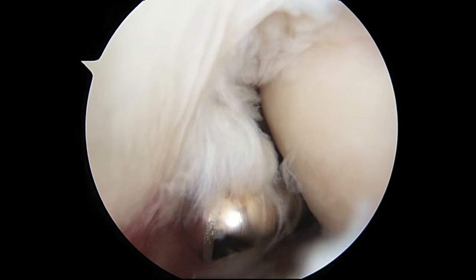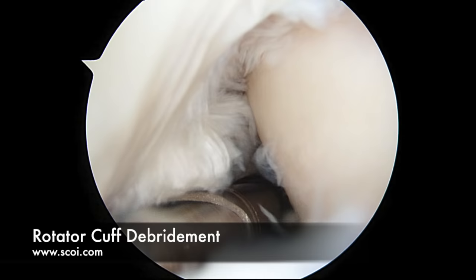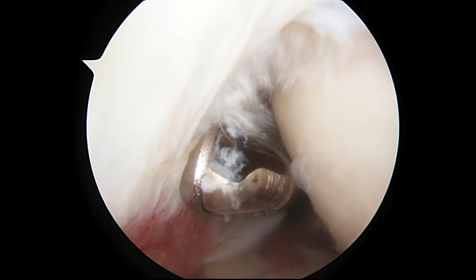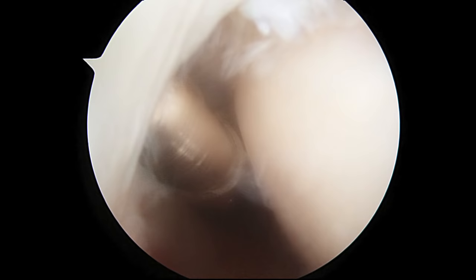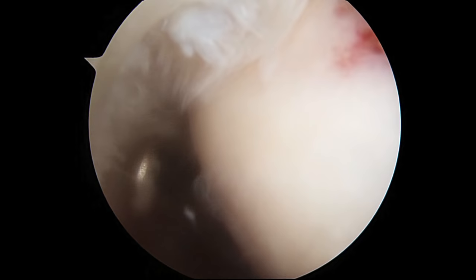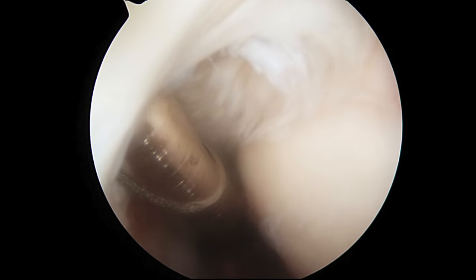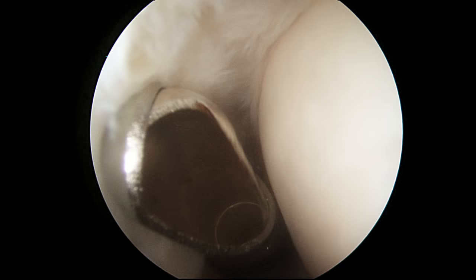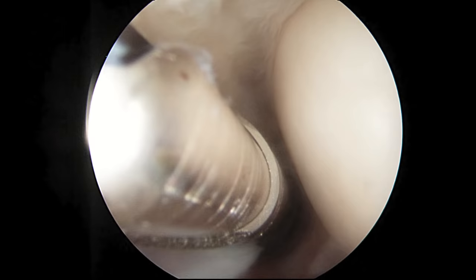The next step is to do a rotator cuff debridement. We have a small 5.5mm shaver that we can insert through an anterior cannula and start to very carefully debride away the damaged tissue of the rotator cuff and get down to what is intact tendon. There are intact fibers above this rotator cuff. As we debride the torn fragments, we can see intact fibers underneath — right there. So that is a good sign. We are starting to clean this up.